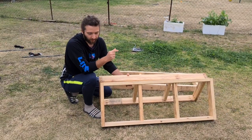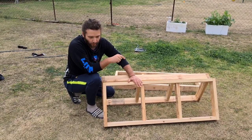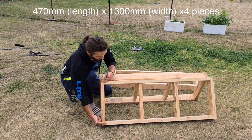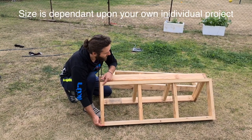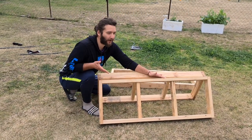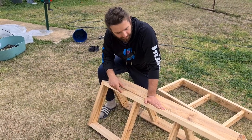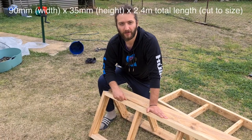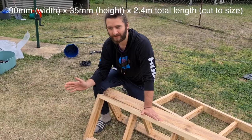In terms of the actual measurements, each of these wooden compartments is 470 millimeters long and the width is 1300 millimeters. We're aiming to make the bed like a double bed in terms of size. The timber itself is from the local hardware store — Bunnings in Australia — it's 90 by 35 and the standard 2.4 meter length you buy there.